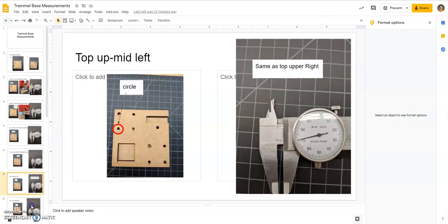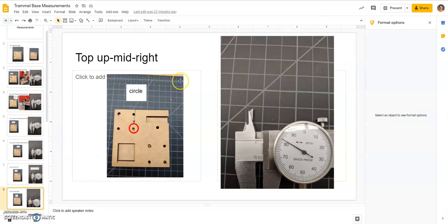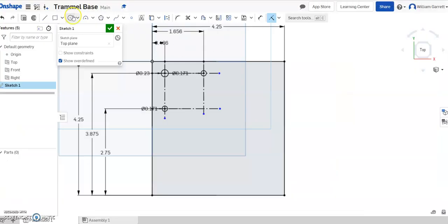Then we want our last hole in this segment — the top mid-right circle. It's just short of 0.2, looks like 0.182. So we'll make that circle, click it, and type 0.182 and enter. This time we already have all our construction lines, so I'll just hit the coincident constraint, click on the center of the circle and one line, then the center of the circle and the other line. Now all those holes are located in the right positions.